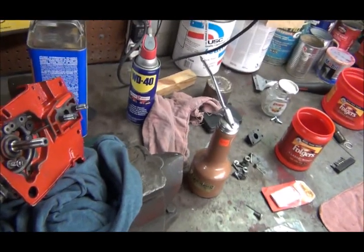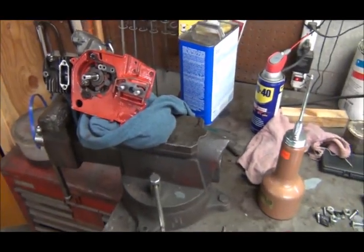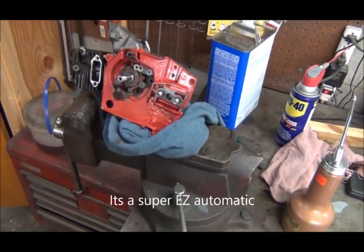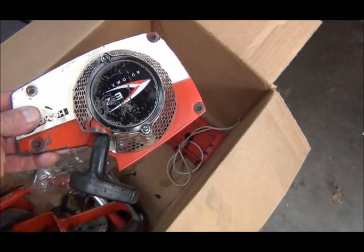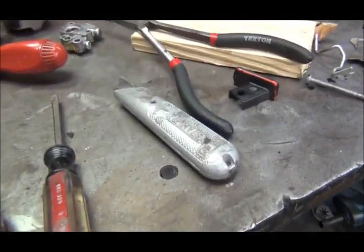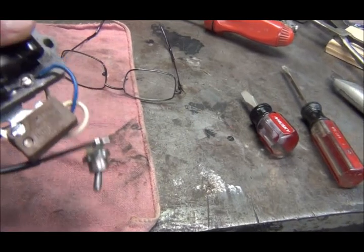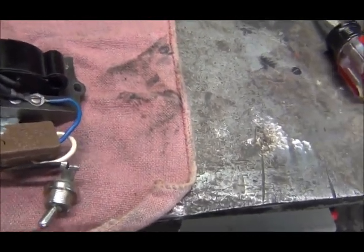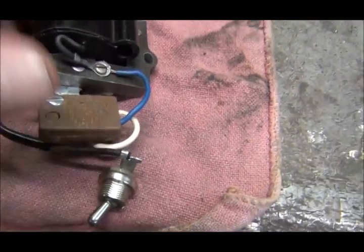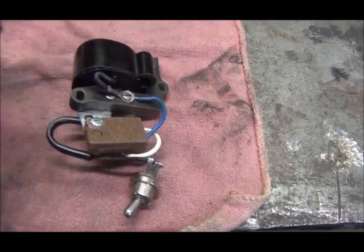It's an old Homelite — I believe it's a Super Easy Automatic, though I'm not 100% sure. All the labels wore off. It's an old chainsaw from probably the mid-70s or later, and it does have electronic ignition, which is why I think it's probably late 70s or possibly early 80s. Here's the electronic ignition coil. It says 'add-on computer ignition, Sydney, Australia.' I don't know if that's an add-on or original.